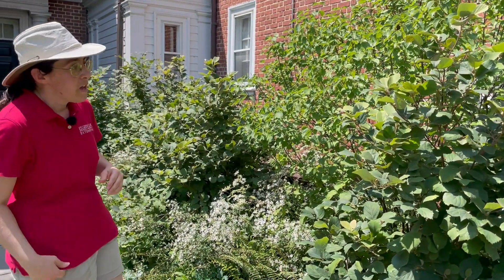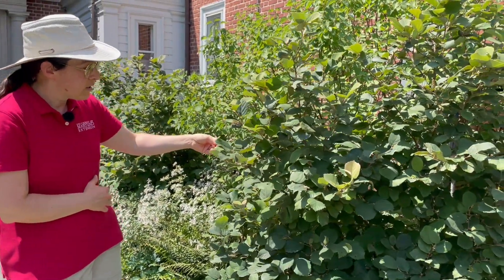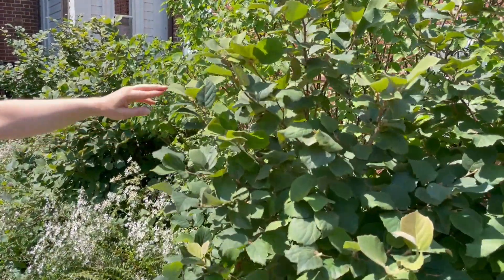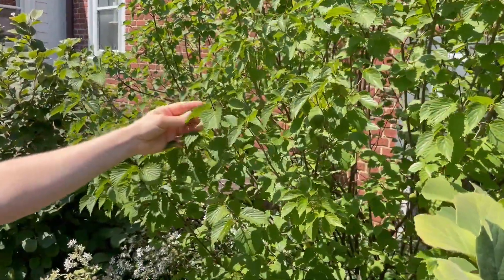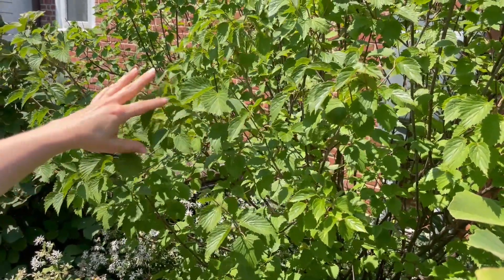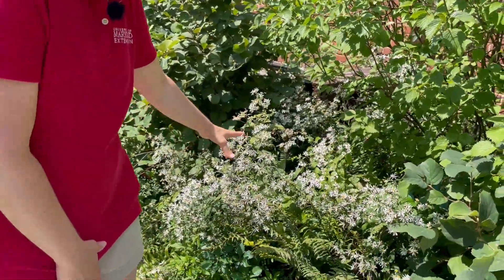We can take a look at what's being used in this example — these are all either local or regional natives. This is Fothergilla, a fantastic multi-season interest shrub with spring flowers and good fall color, and next to it is arrowwood viburnum. Viburnums are a plant you want to plant in groups if you have the space, for a better chance of them fruiting really well and producing berries for the birds.